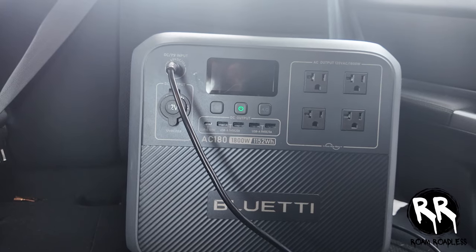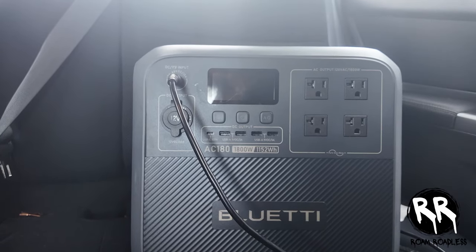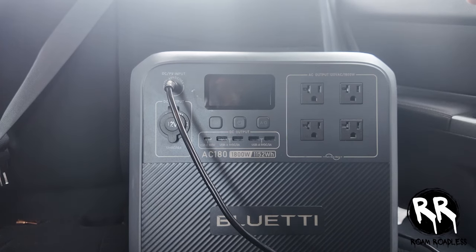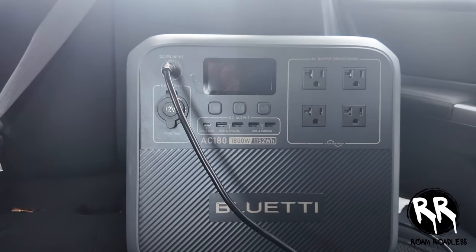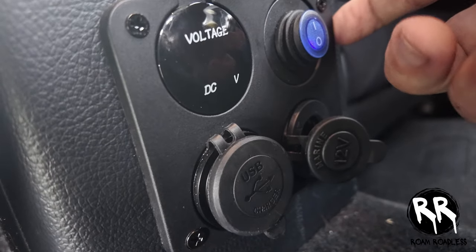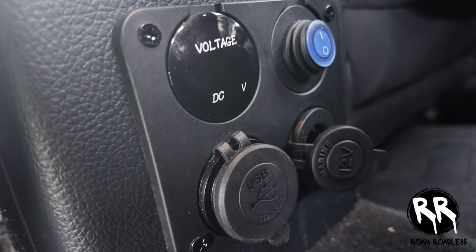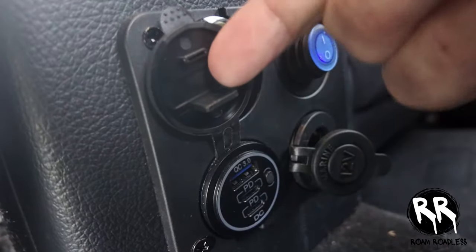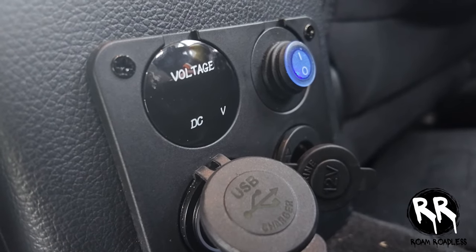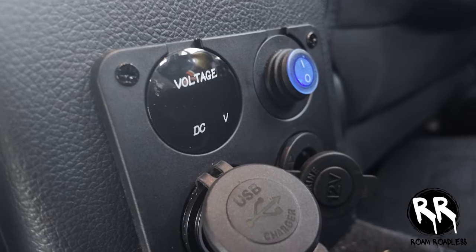In the back seat floorboard behind the driver's seat I keep a Bluetti AC180 power station, charged by a 12V adapter I connected specifically for it. It only charges when the car is running and doesn't draw from the starter battery when the car is off. I also installed a USB hub back there controlled by a switch, so I can cut power when needed. It has a few USB-C ports, USB ports, and a 12-volt adapter — mainly for passengers to charge their phones, or for me to charge things without having to start the car.